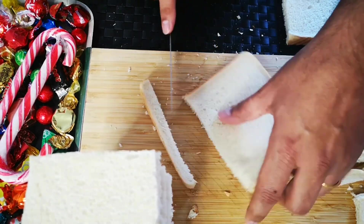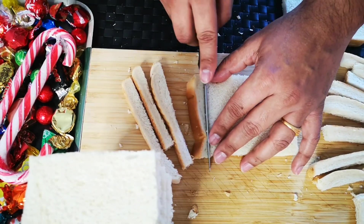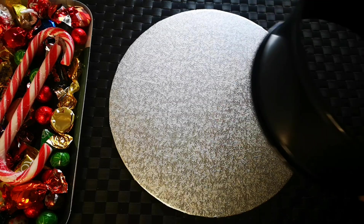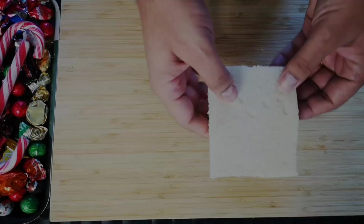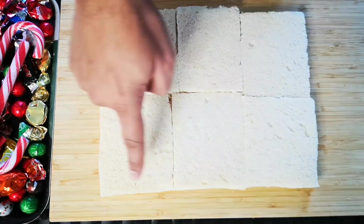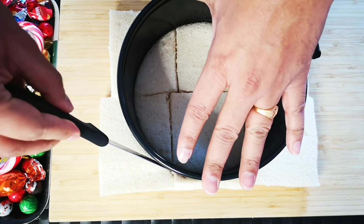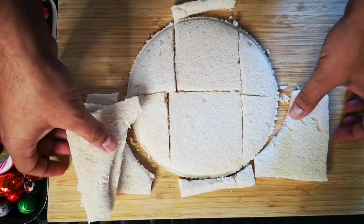Take 12 bread slices and remove the outer crust. Use thick white bread for this preparation, otherwise the cake will turn out very fragile. The outer crust can be used for other preparations. I'm making a round cake — this circular tin is a reference. Take six slices of bread and lay them down; you can also make a rectangular or square cake if you prefer. Using the circular tin, cut the bread into a round shape and remove the excess. Repeat this two more times for a three-layered cake.